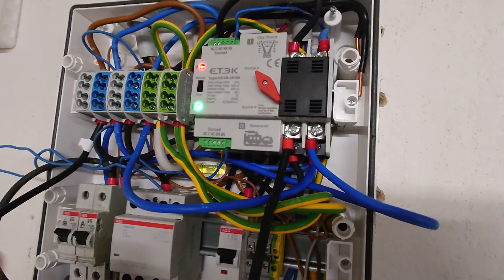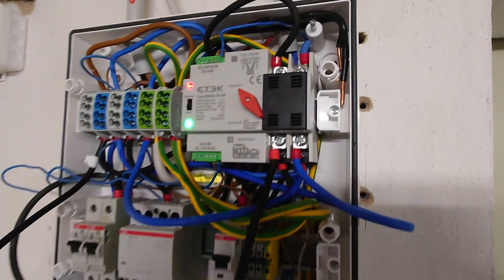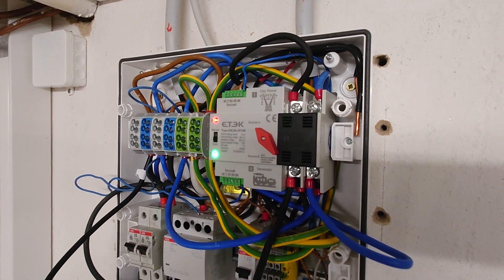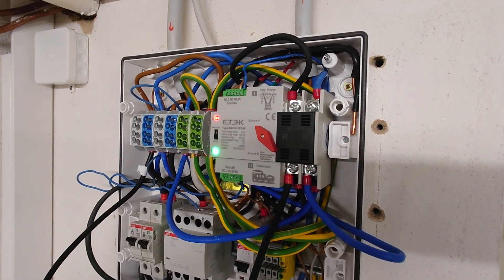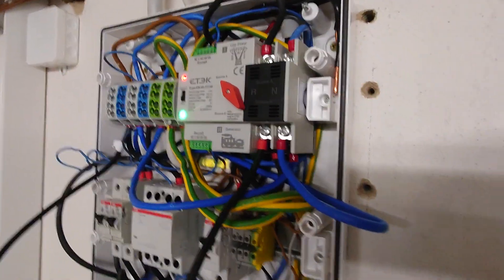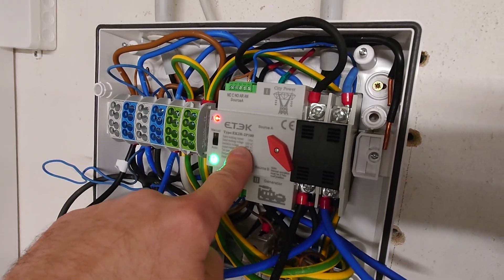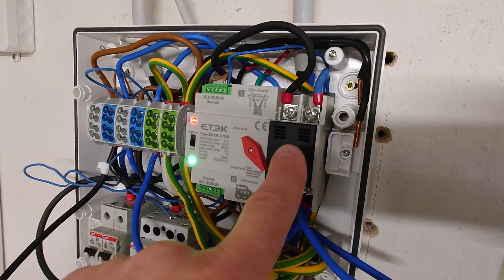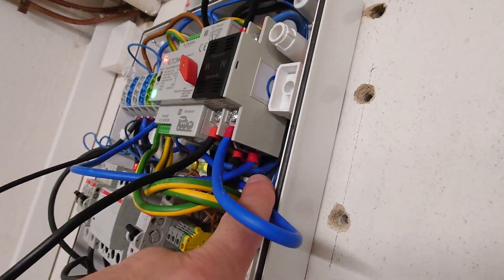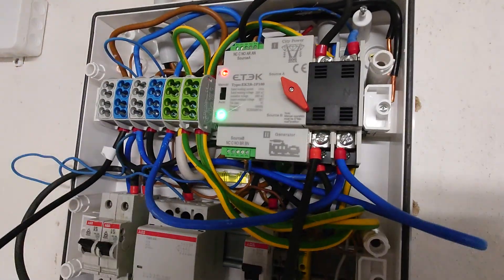So what did I do with this transfer switch? Up there you can see two poles, and some of you might ask why there are only two poles. My complete house is powered by one phase — the whole house electricity is made for a single-phase power supply. That's why I only have two contacts here. You can get these transfer switches for three-phase setups, which then have four connectors — three phases and one neutral wire — and the same on the output down there.